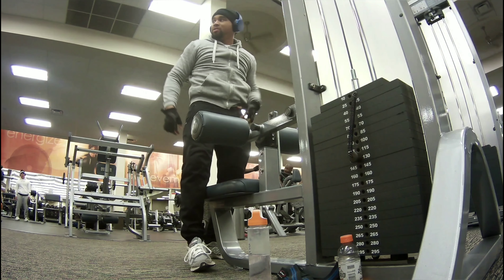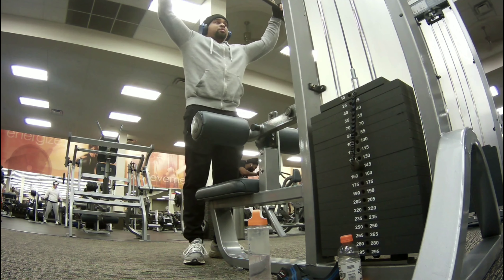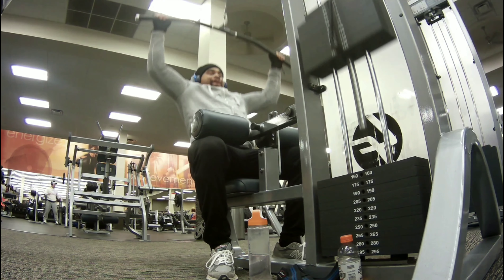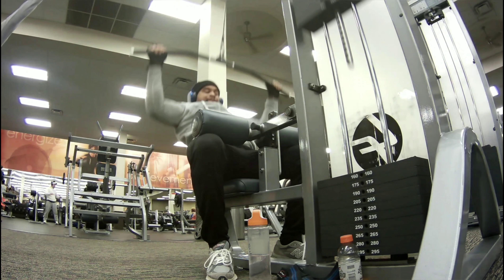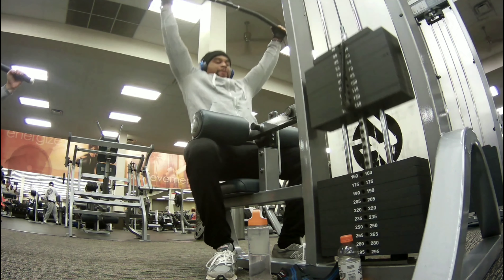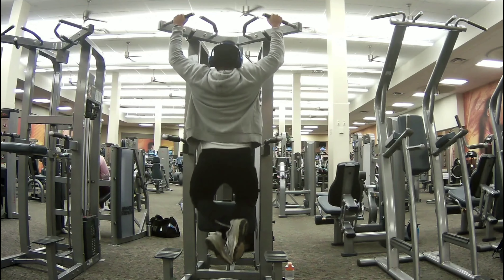I like to pyramid up, so I'll start off at a certain weight and go up. I think I started at 100, then went to 130, then to 145, and just super-setted it to really burn those lats out. It works your lats as well as your upper lats, but make sure you don't bring in other body parts — like here, I brought in my neck a little bit, which means it's too heavy or you've just burnt out.